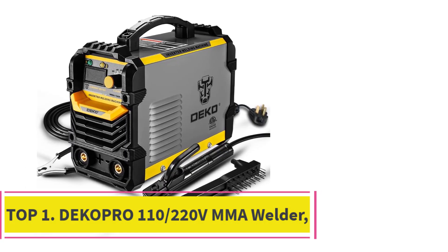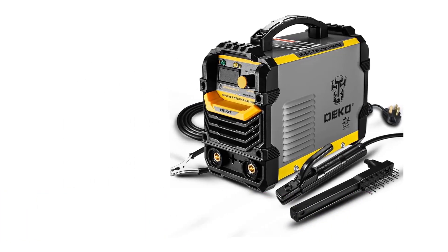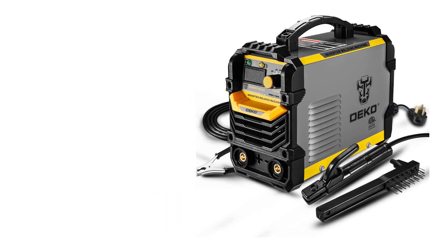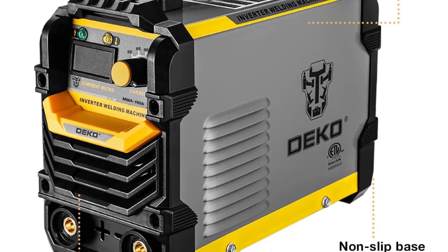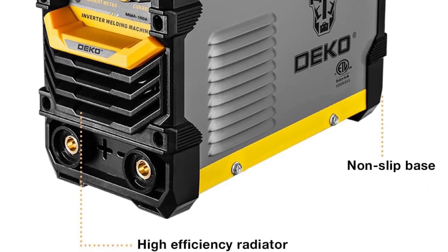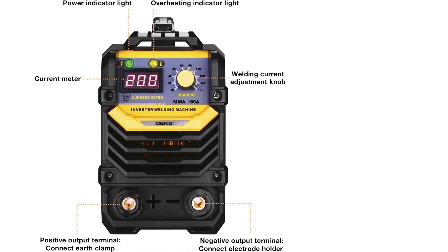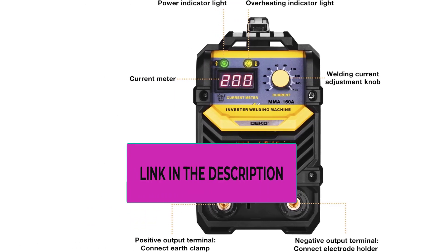Top 1: Decapro 110-220V MMA Welder. This advanced IGBT inverter technology welder is capable of welding mild steel, weld steel, stainless steel, and cast iron. The IGBT power device with unique control mode improves reliability, and the machine holds a professional ETL certificate for added safety.